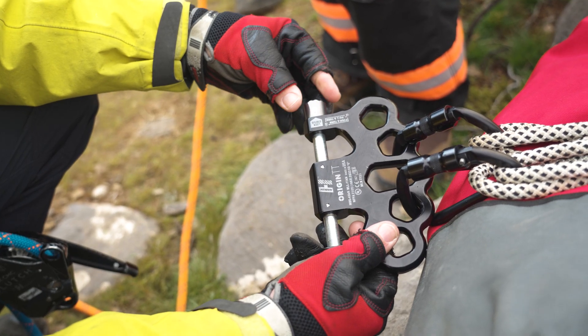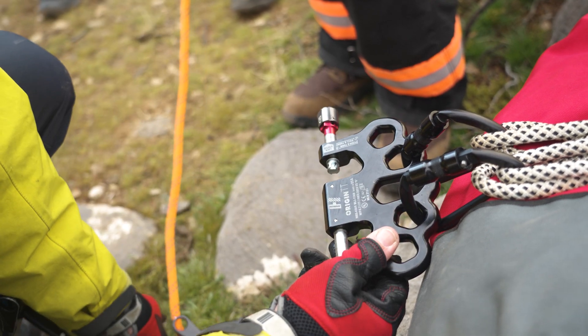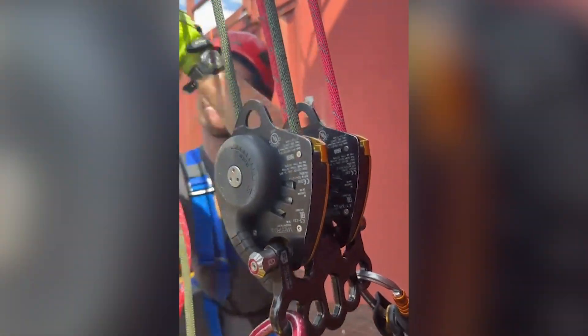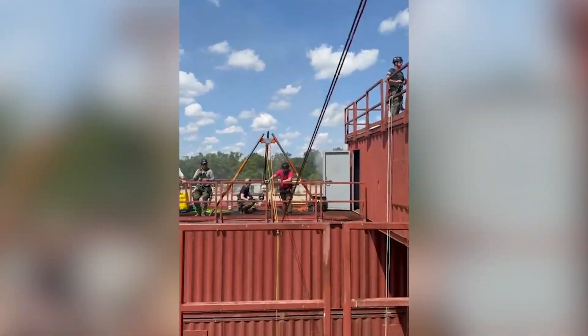To operate the Origin TT, pull the load pin locking mechanism out. Rotate it counterclockwise more than 90 degrees. The spring-loaded pin will disengage. Then insert clutches, maestros, IDs, or anything you choose. Pairs or mismatched pairs work together just fine.